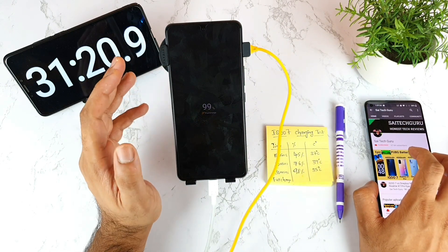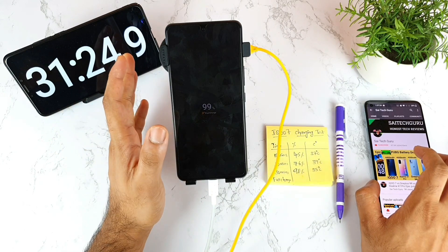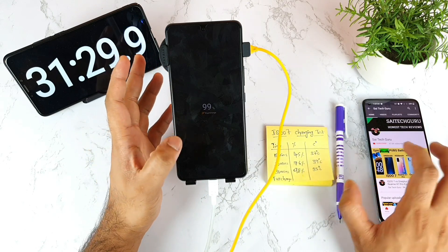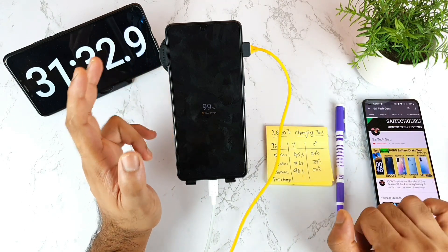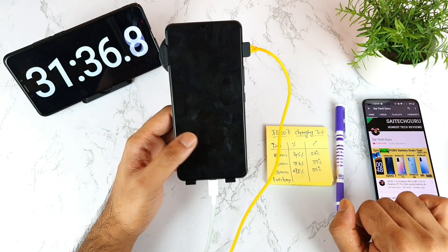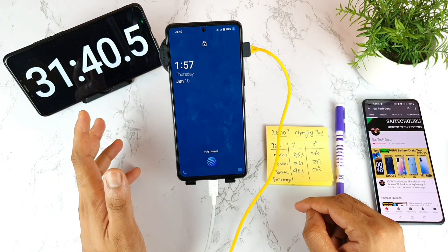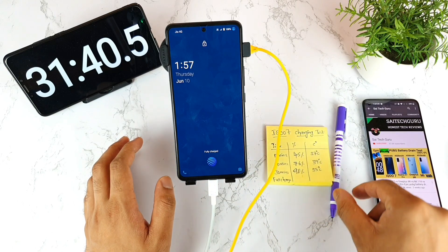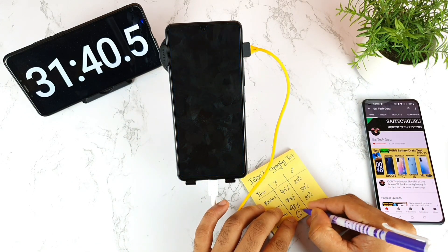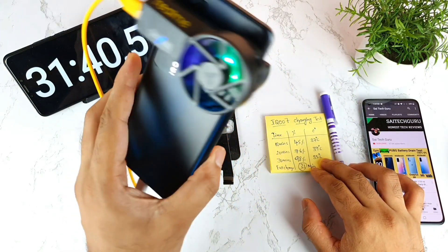I could also do the same test with the phone in switched-off mode. Most people charge in switched-on mode, which is why I did it this way — but depending on comments, I can do that video too. It's fully charged at 31 minutes! I got the fully charged message. So the iQ7 took only about 31 minutes while using the Realme cooling fan.